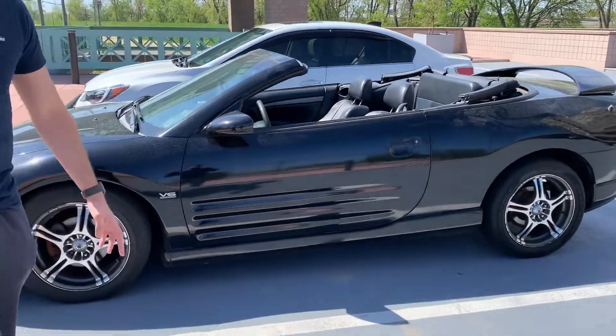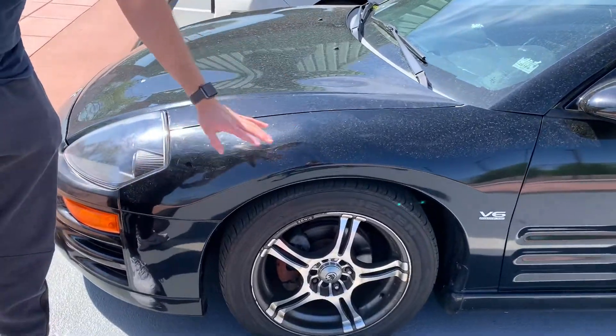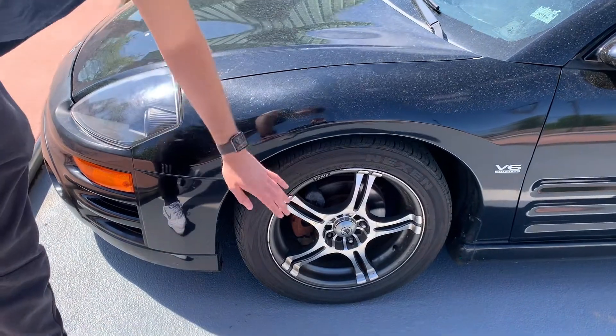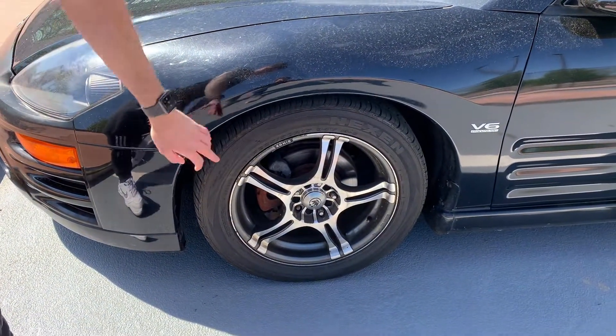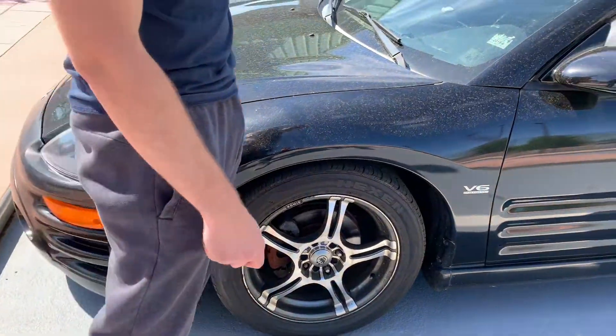Let's just get our first initial impressions here. So right along here, the paint's all scratched up and everything. It's dirty. He just dropped it off here. And the tires — the rims are stock, and the tires are actually too big for the car, so it's kind of rubbing against the fender.